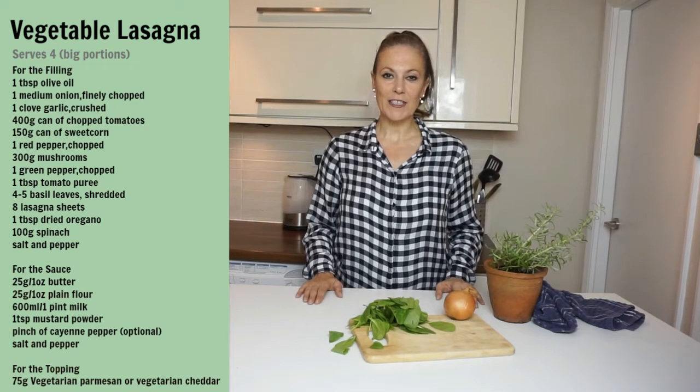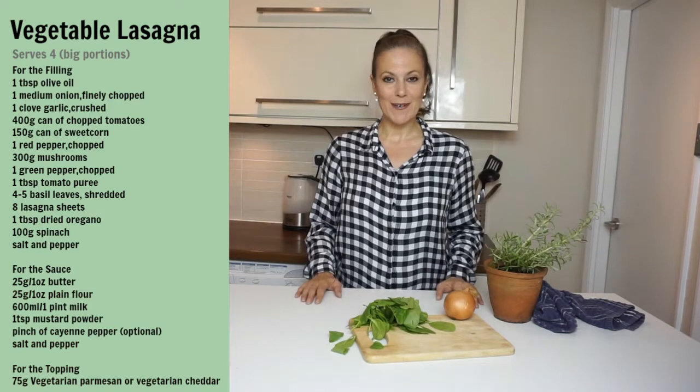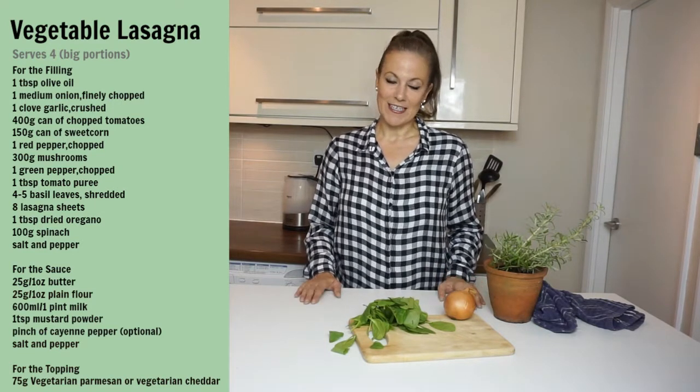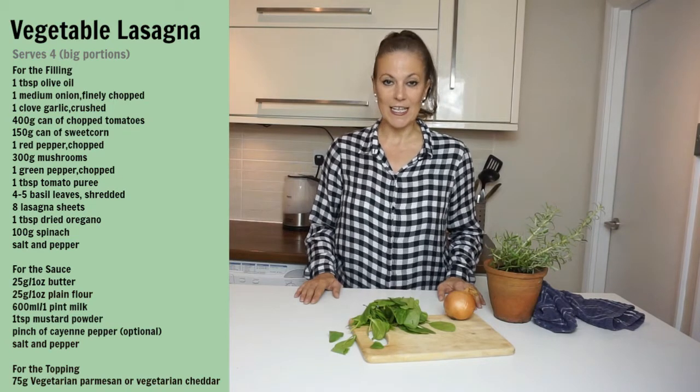Hello everyone, welcome to my channel. Today we're making vegetable lasagna. It's an oldie, but it's a goodie. Everybody loves the lasagna and this vegetarian option is mouthwateringly tasty and simple to make.